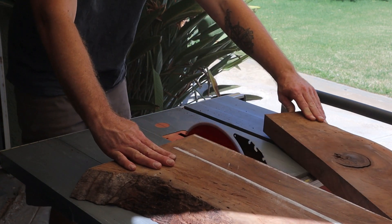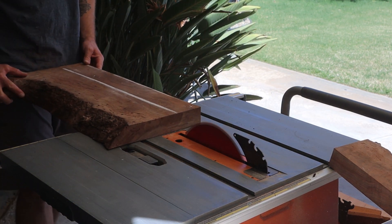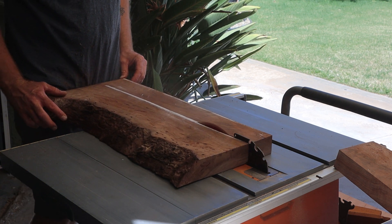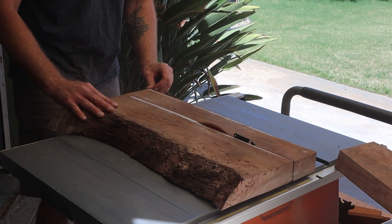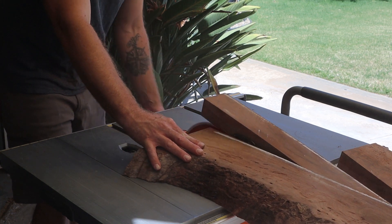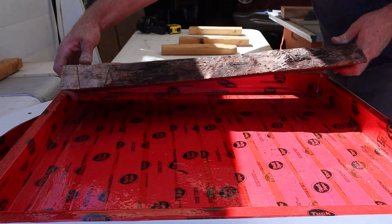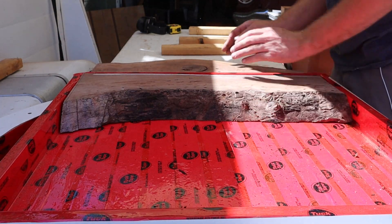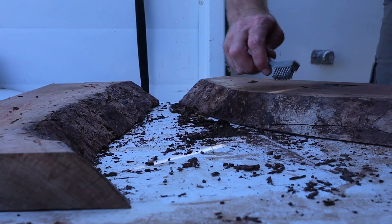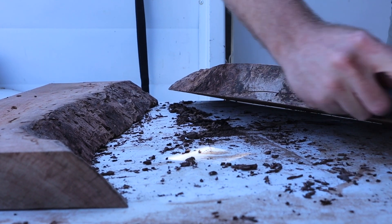I've made a lot of different kinds of tables over the years — traditional dining tables, side tables, coffee tables — and a lot of live edge stuff. These resin tables are really fun. No matter how you think it's going to look or turn out in the end, it's always different. It kind of changes on you along the process.